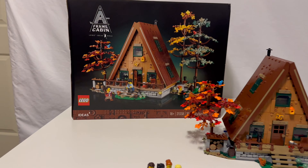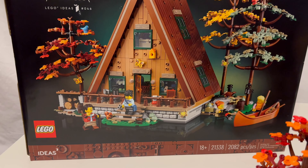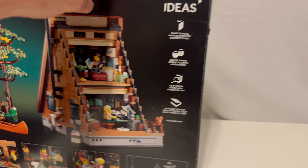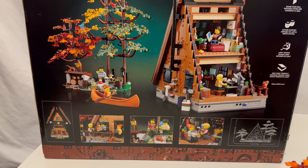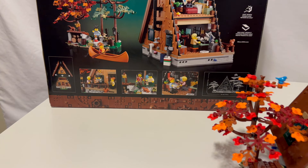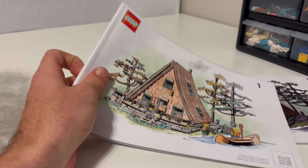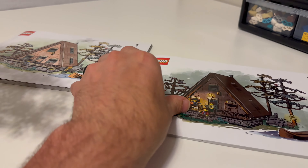Let's look at the box. It's pretty awesome. So crazy box art. Pretty cool build. And then even the instruction manuals — look at that art on the instruction manuals. That is awesome.